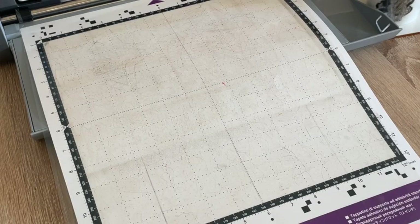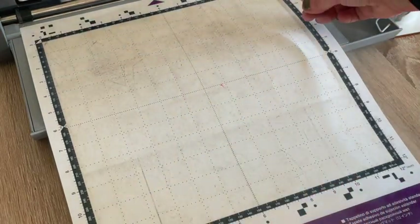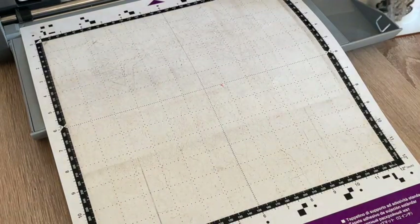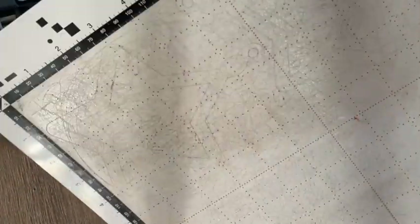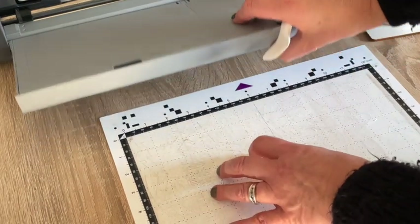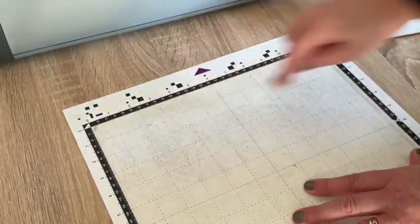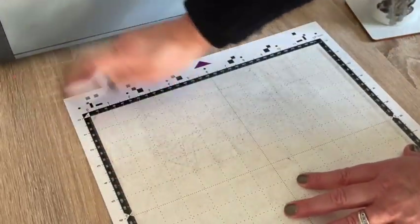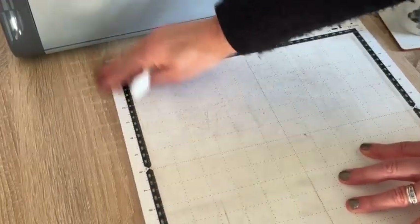I've got my machine on and my mat out - I've got my dust cover on here. Always keep this sheet over your sticky mats when you're not using them so that dust doesn't adhere to the stickiness. I think I've been a bit lazy - it looks like I've put this away without cleaning it, so it seems to have a lot of fibers on it. I'm just going to run my spatula over it and get rid of all the fibers.